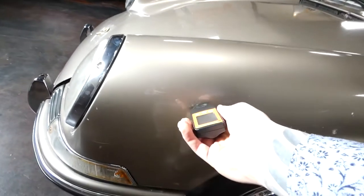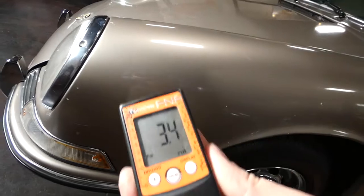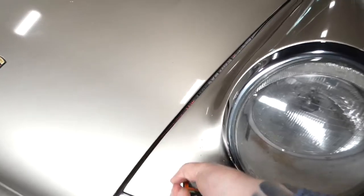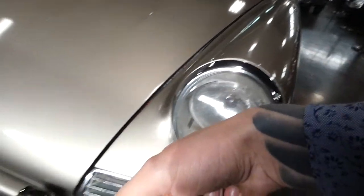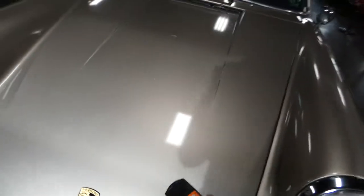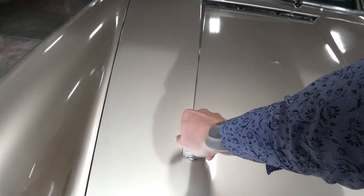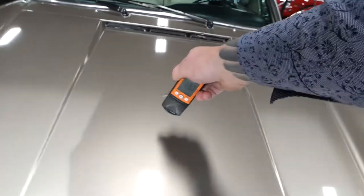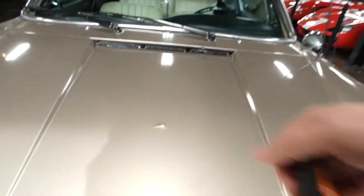Now I'm going to do some paint tests. You can see right here on the hood, I'm going to get some higher readings — and you can see paint flaking up right there.